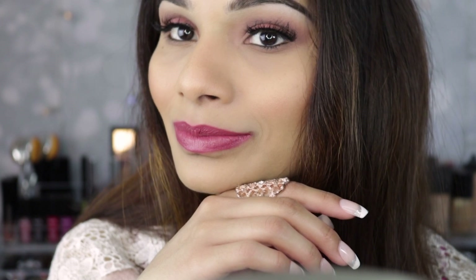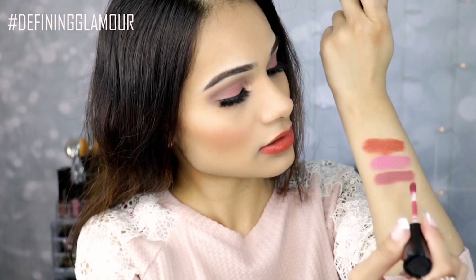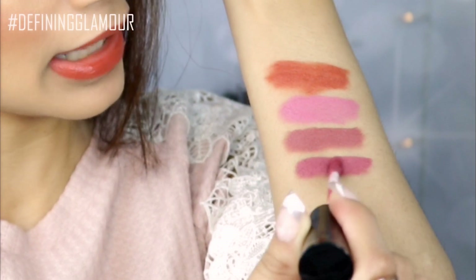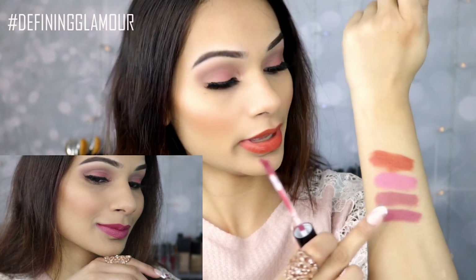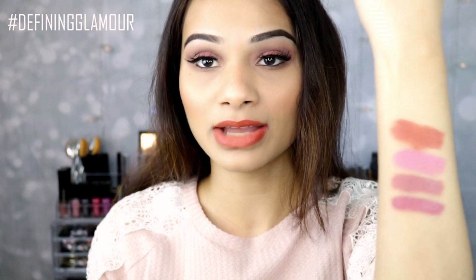The fourth shade I have is called Come to Dolly. The names of these liquid lipsticks are just super beautiful. Look at this shade — it's just a little bit on the more pinky side compared to the first one. Look at that swatch — oh my goodness, it's such a beautiful color. I cannot wait to wear these. The pigmentation is just amazing.